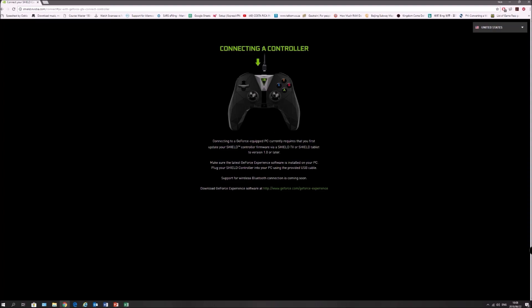Here's your controller, and at the bottom it says support for wireless Bluetooth connection is coming soon. According to this video, that is wrong — you can still use a wired connection if you want, but obviously we are moving wireless now, so let's connect this to Bluetooth on our PC.